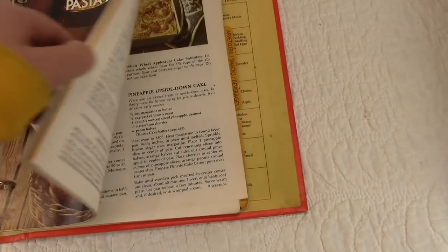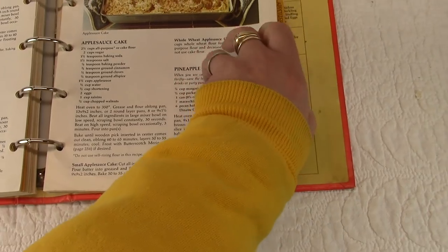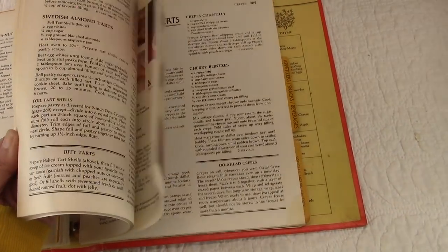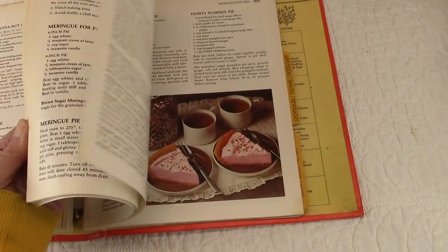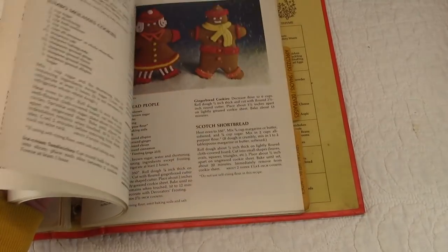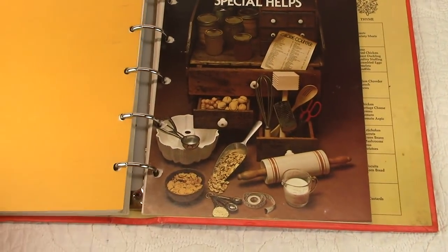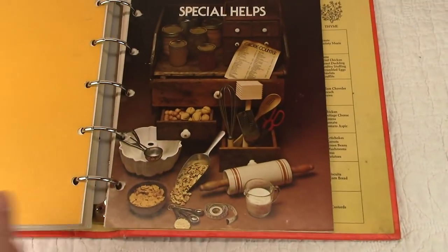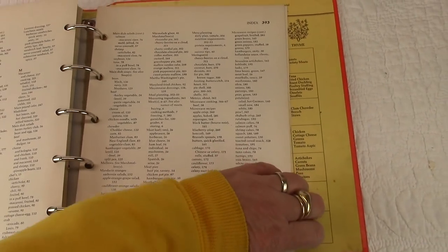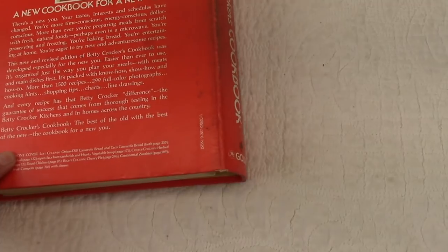This one — it looks like the page is loose, but if you're using this for an altered book you might be taking the pages out or cutting them up. I think this is in pretty good shape, and it has approximately 400 pages. And there's the back cover.